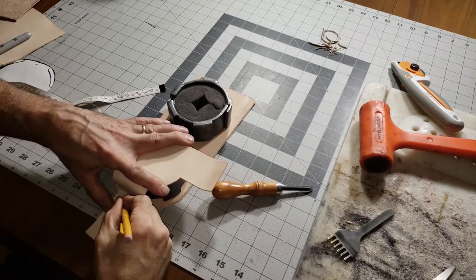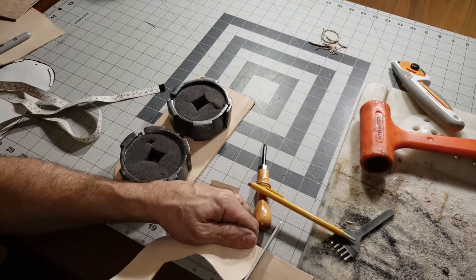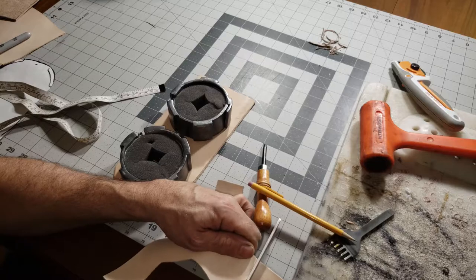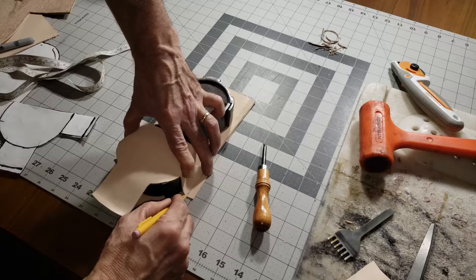I set the binders on the back piece, then folded each one of the legs down and traced a line where the leather went, and then cut out that line. I'm going to glue these together and then they'll get punched and stitched.